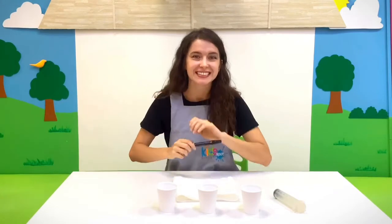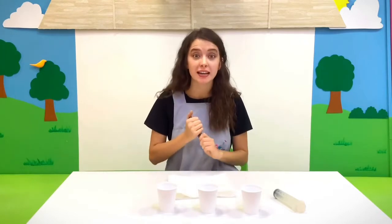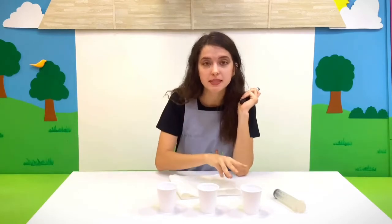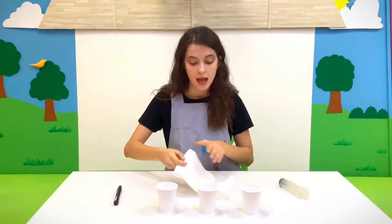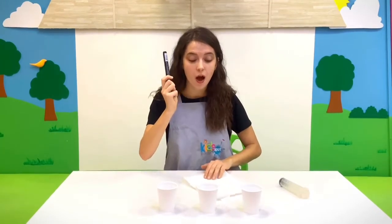Today we are going to mix colors and draw whatever you like. I will draw a monster, okay? I will tell you what do we need. We need 3 cups, 3 food colorings: yellow, blue, and red. Your syringe, a paper towel, and a marker. Now, ask an adult to help bring all the materials from your kit and I'm waiting for you.